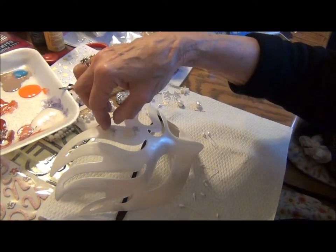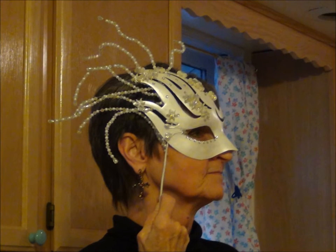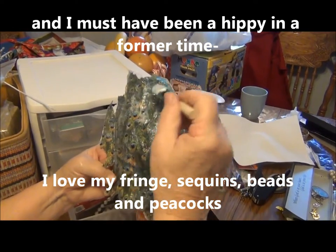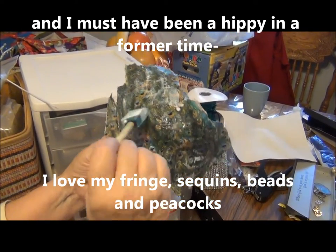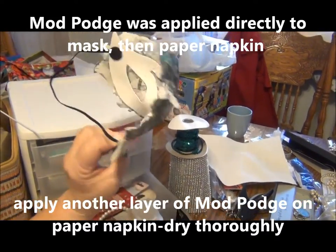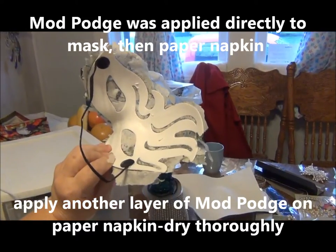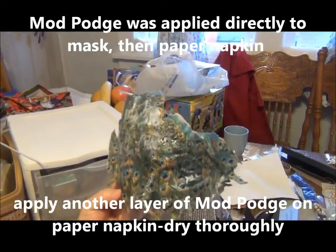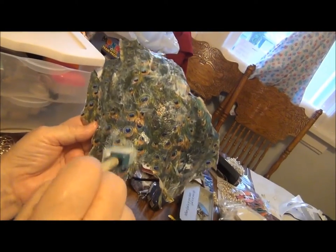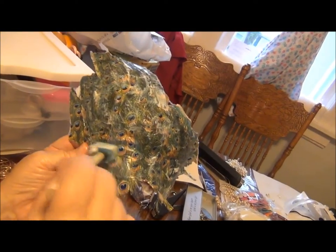She'll be so pretty when you get done with her. This is gloss luster. And then this is getting back — because it'll look completely different when it gets dry and gets cut out.